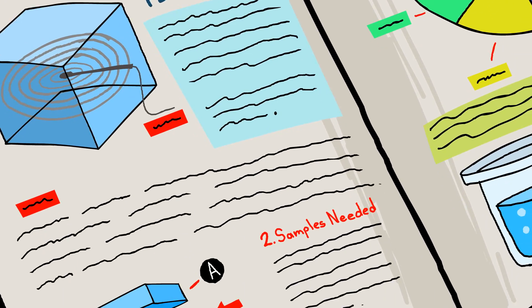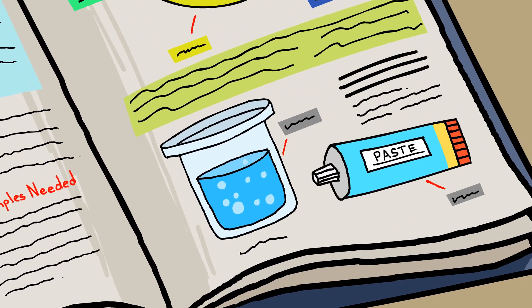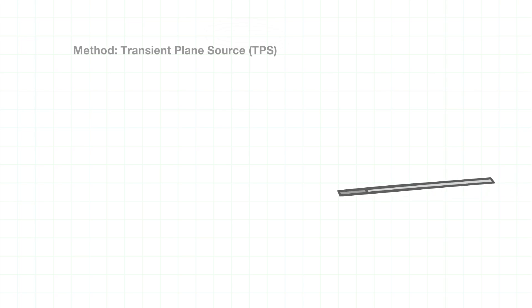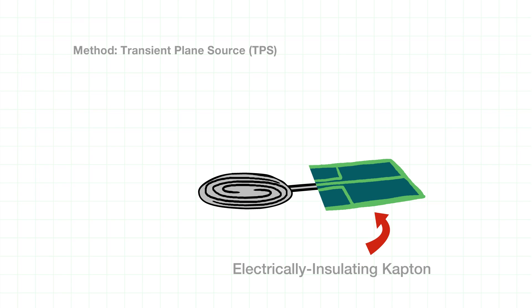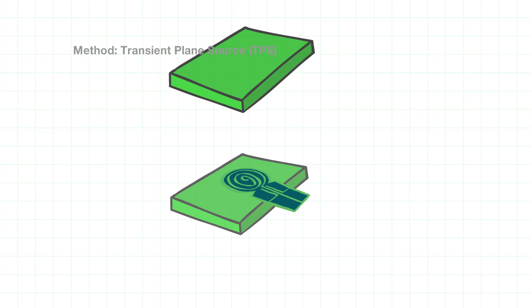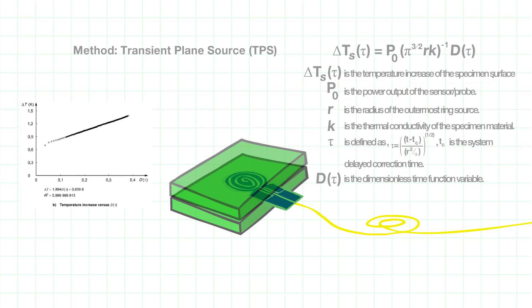By the early 1990s, a new method had come along. The transient plane source method was developed for the testing of a wide range of materials. It involves the use of a flat sensor of electrically conducting nickel reinforced by layers of insulating Kapton. The sensor is placed between two identical samples. A current is applied to the sensor which generates heat, and the sensor can monitor the temperature versus time. By monitoring the sensor's recorded temperature response versus time, we can determine the thermal conductivity of the material.